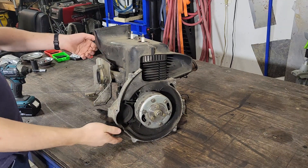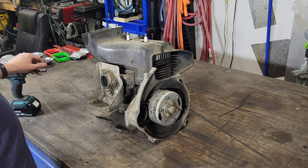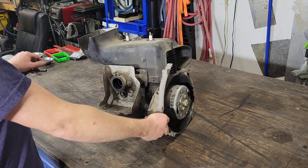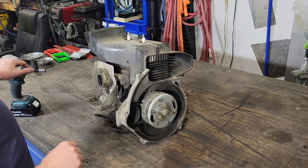I've got my spare engine motor here. I'm going to tear it apart and rebuild it. So the first thing that needs to come off — on this one the clutch is already off — so I think I'll take the shroud off next.